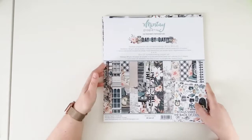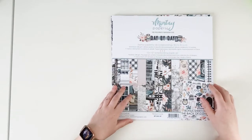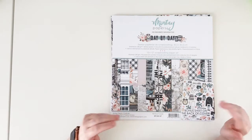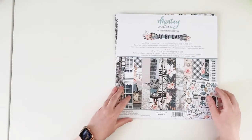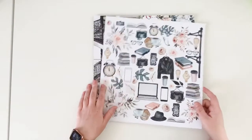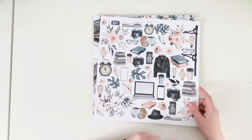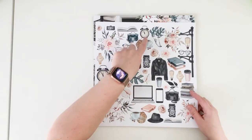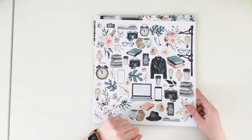Now let's move to collection number three — Day by Day. Day by Day is a collection created for those times when we spend a lot of time at home and do a lot of home activities and need something to scrapbook them. We have a cover, and the B side is full of motives — home working, coffee, books, planners, flowers — all the homey feeling related items.